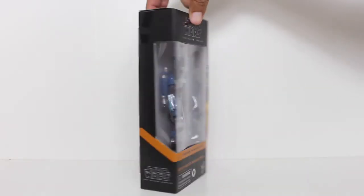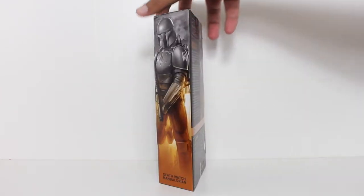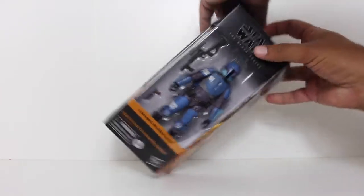Hey, this is John Carlos, and I am here with a look at the Star Wars Black Series action figure of the Death Watch Mandalorian from The Mandalorian.